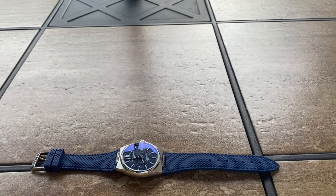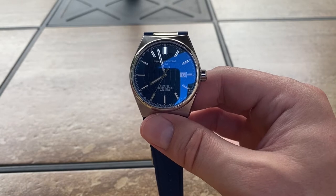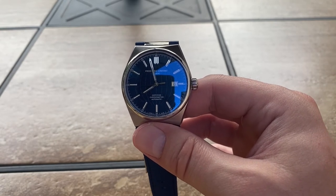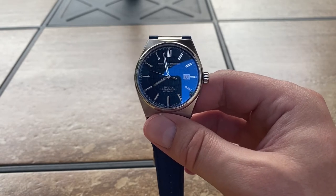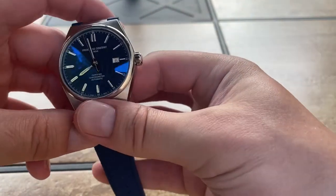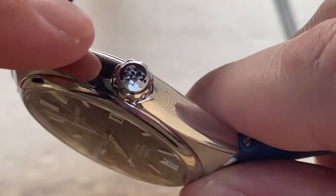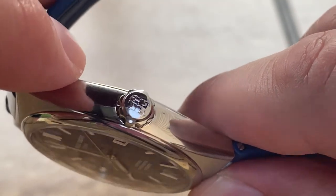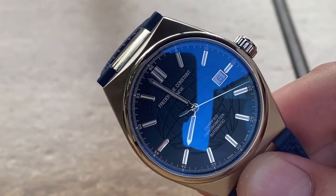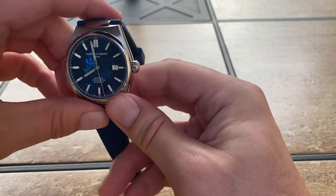This does have an SW200 Sellita movement. As most of you know, Sellita is basically an ETA clone with an extra jewel thrown in — these are 26 jewels and your ETAs are 25. This is a 5ATM water-resistant watch, so I wouldn't be taking it swimming. The only gripe I initially had was the crown. I wish it had a little bit more knurling on it, but it is a nicely finished crown that matches the bracelet. Me wanting more grip would ruin the smoothness of the rest of the watch — so it's a form over function kind of design.